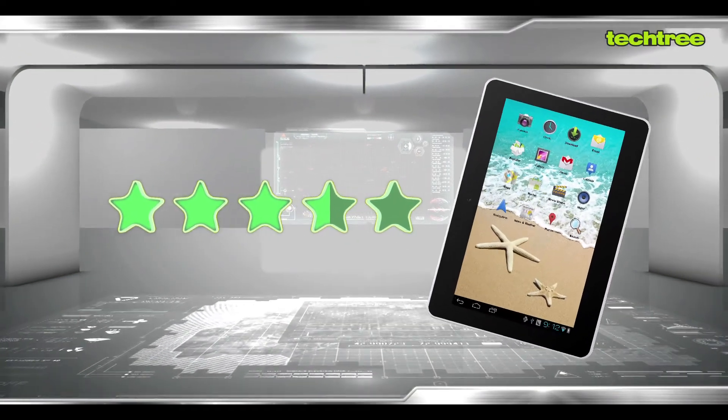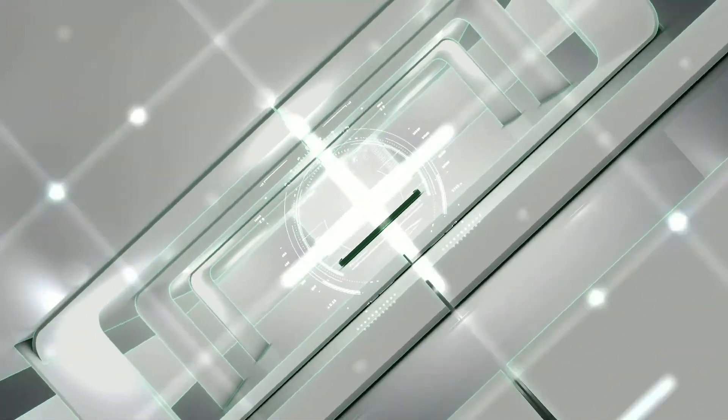Taking its price, performance and features into consideration, we rated it 3.5 out of 5 stars. For more about gadgets and the latest in the tech space, keep watching this channel or subscribe to it. We'll see you next time. Bye.